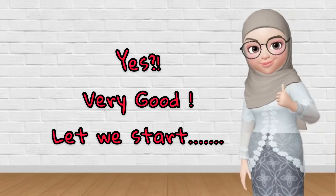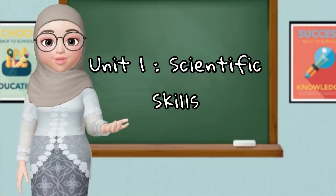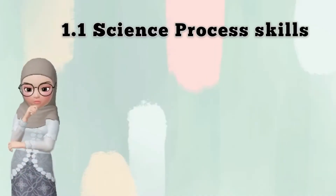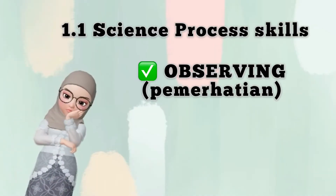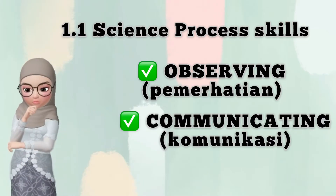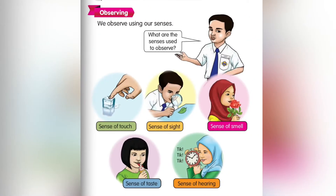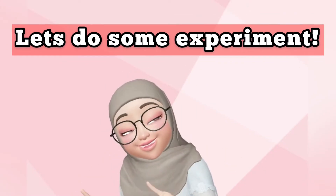Let's start Unit 1: Scientific Skills. There are two science process skills — observing and communicating. For observing, we observe using our senses: sense of touch, sense of sight, sense of smell, sense of taste, and sense of hearing.